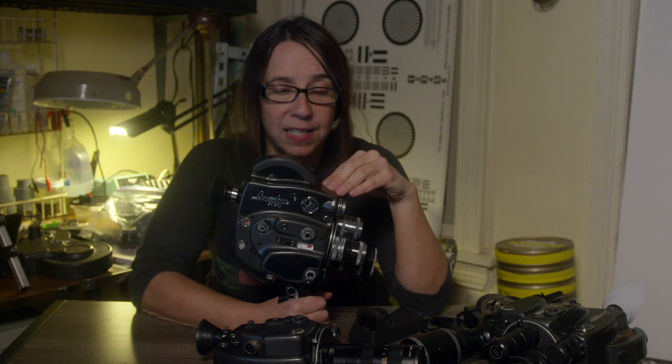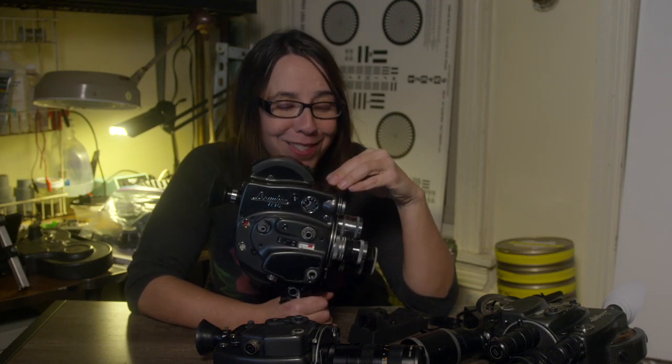Hi, this is Analog Girl and today I want to talk to you about the Beaulieu R16. The Beaulieu R16 is a French 16mm reflex camera and it was made between the 1950s and I think the late 70s, possibly into the 80s. I'm not sure exactly when Beaulieu stopped making this model. This is actually the very first 16mm camera that I bought when I was still a student, and I call him Christoph because I'm a dork and I like to name my cameras.